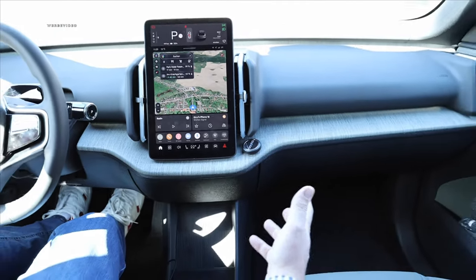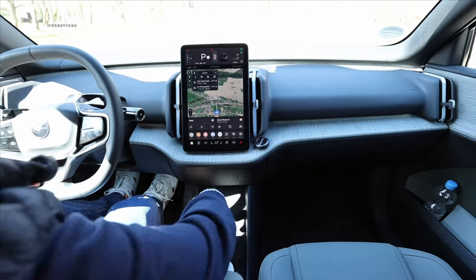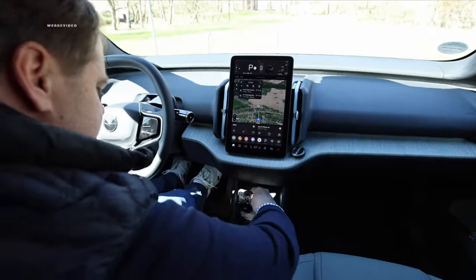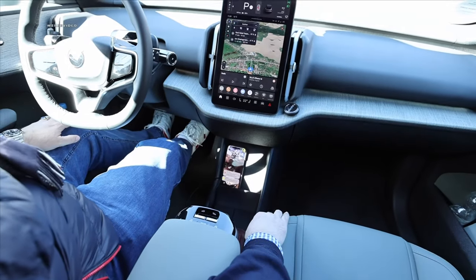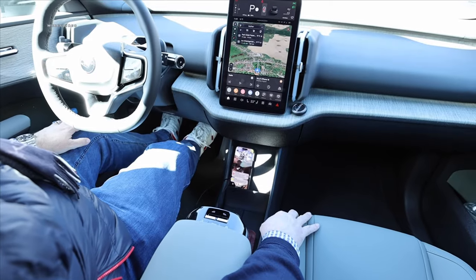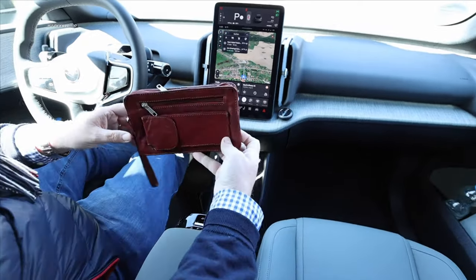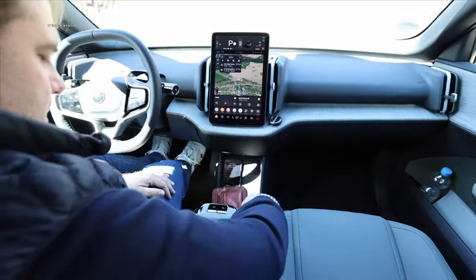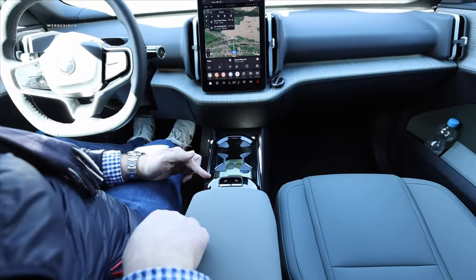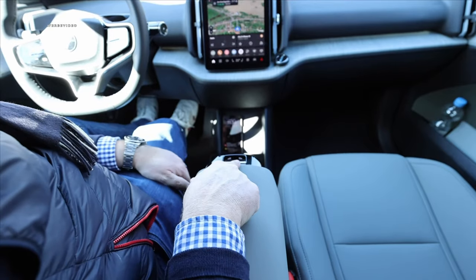Over here on the right, we don't have a glove compartment — I find it a bit disappointing because it might be wasted space where you could have stowed things. What we certainly do have is a wonderful wireless charging feature on the left side. Unfortunately, it doesn't have the capability to charge two separate devices at the same time, which I deeply wished for particularly when spending time with a dear friend. My brain bag fits right here in the center console. What's brilliant is this pullout with two cup holders — when you need them, you just slide them out.